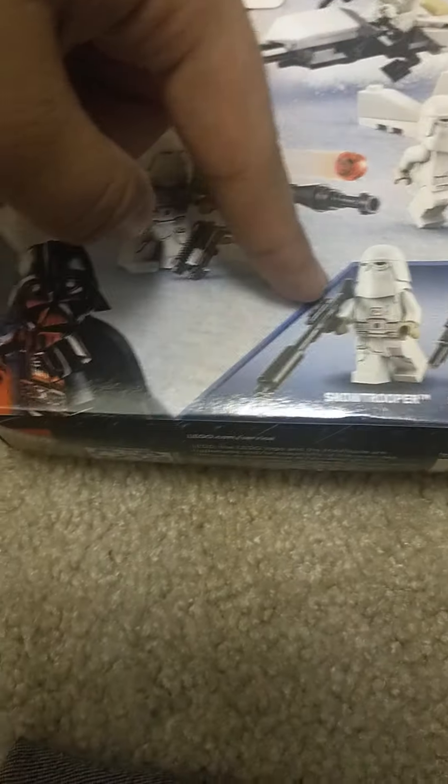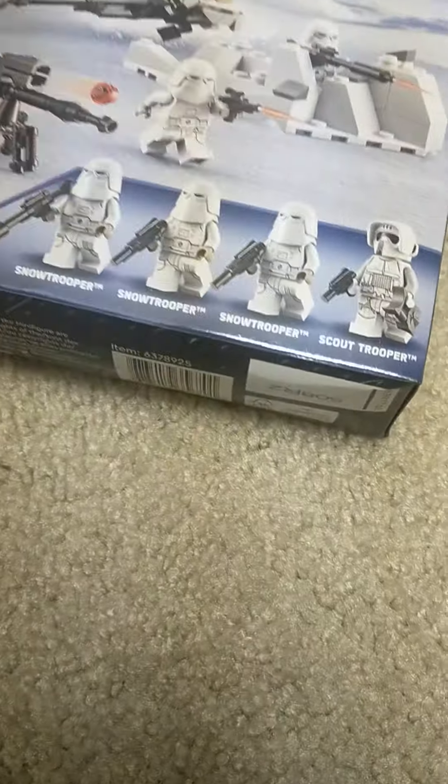The set includes 3 snow troopers — one of them with a bigger gun, and one snow scout trooper, with art shown on the box.